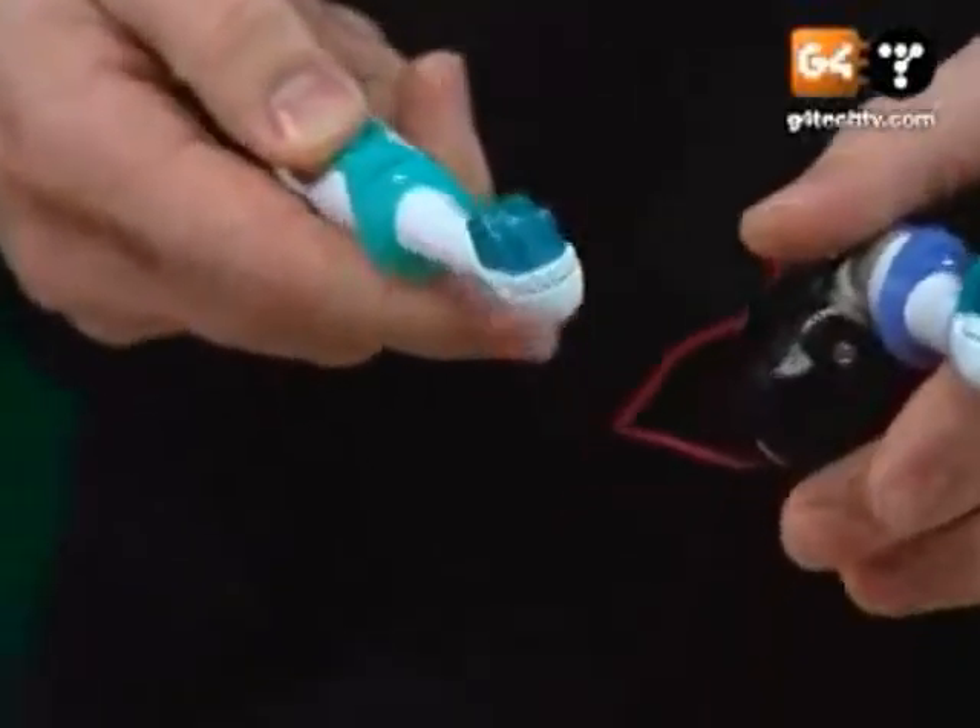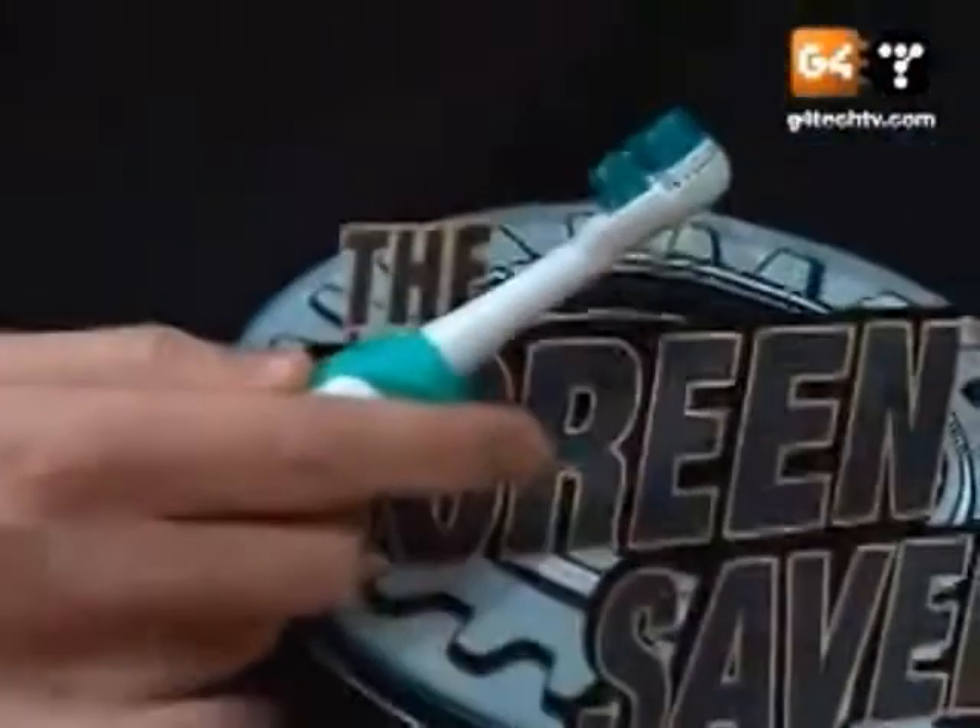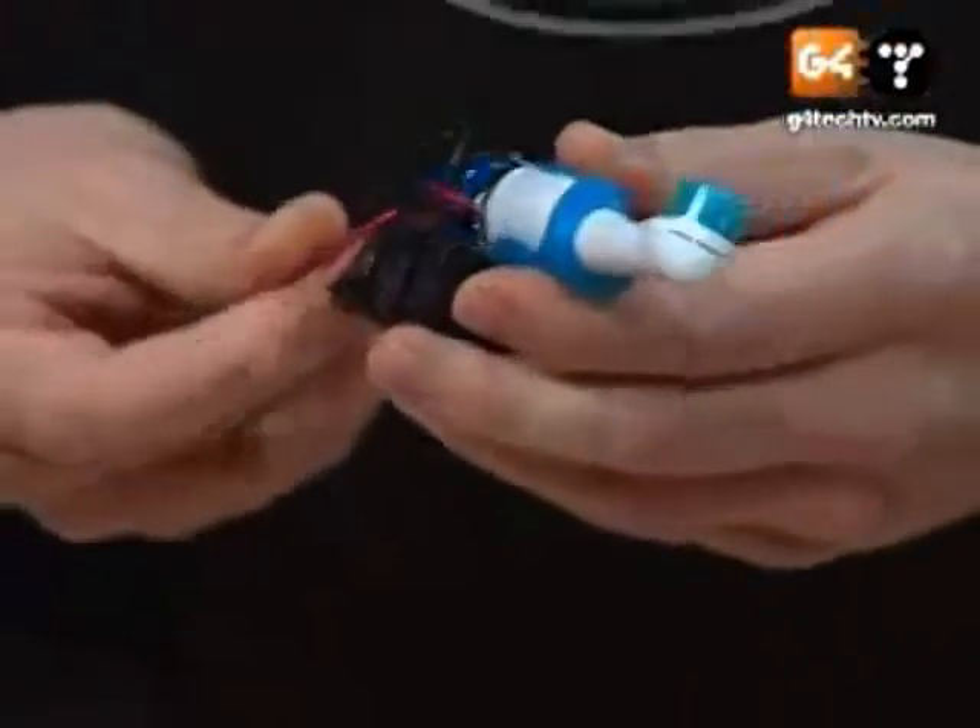Can you guys hear that? I'll hold it up to my shirt here so you can just hear. And then let me show you the one with two batteries — this is the one with two batteries right here.